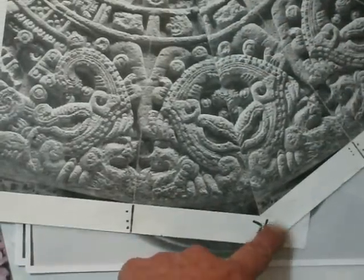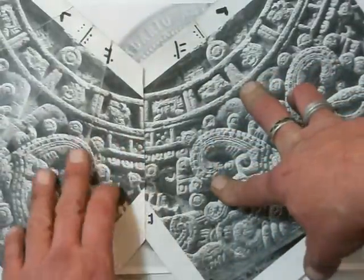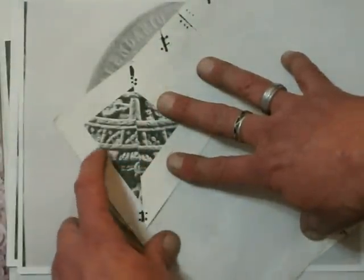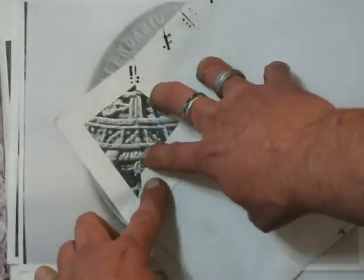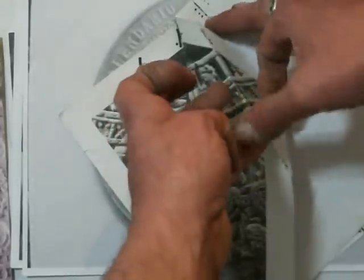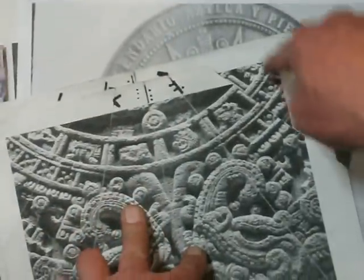I don't speak Nahuatl, but I'm sure these images are showing something new, on the way right out to this little guy right here. That little half image right there, those little dots, line up — and that picture, not manipulated, from over here.